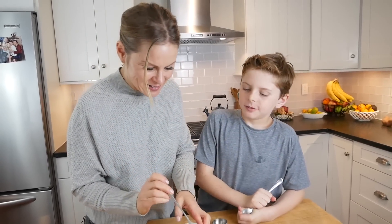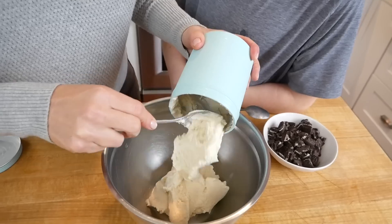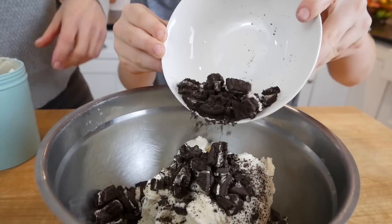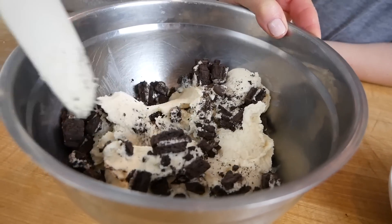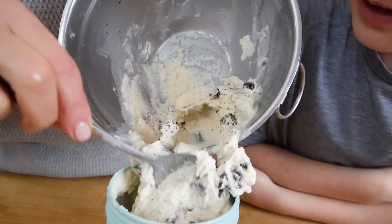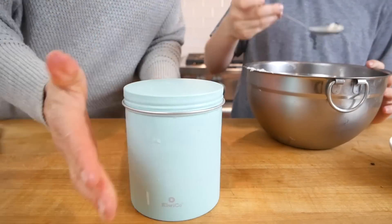So good. But we are making cookies and cream, so we're going to transfer this vanilla ice cream into a bowl, add our chopped up cookies, gently fold that all together, and then transfer it back into the jar. Now we could eat it right now, but we're going to pop it in the freezer so we can clean up a bit, and then come back and enjoy.